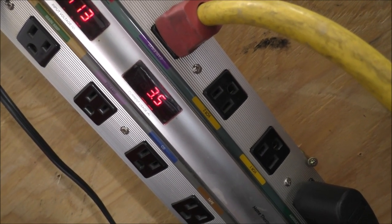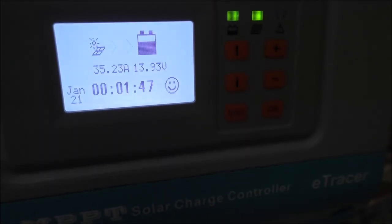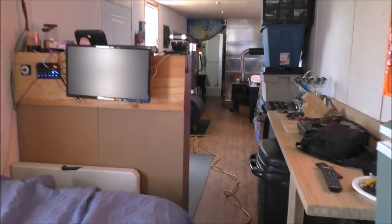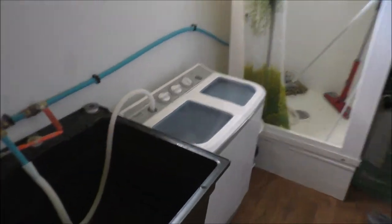Every time it cycles it's pulling almost four amps — about 3.6 to 3.7 amps at 120 volts — plus everything else that's on. The solar isn't even making a dent to my batteries because I've got 35 amps coming in. I've got my fridge, charging station, and entertainment station all running.